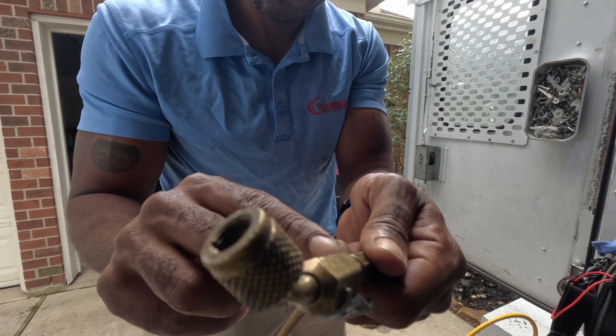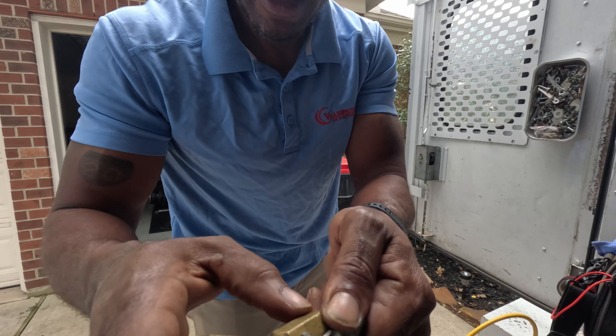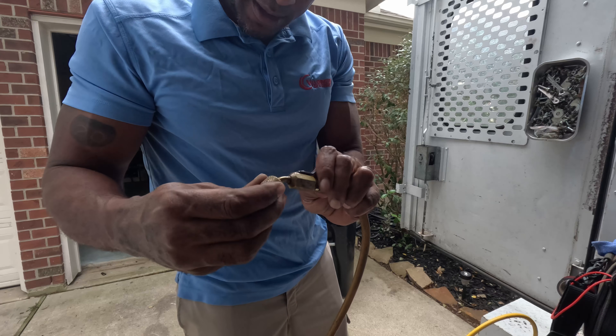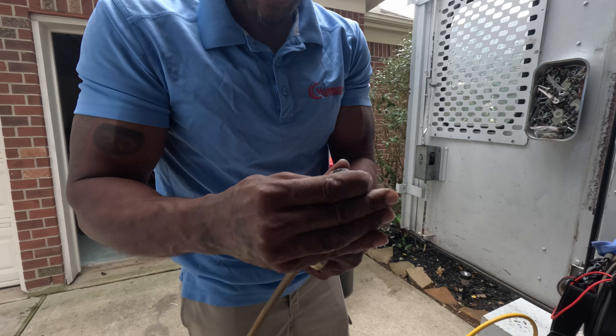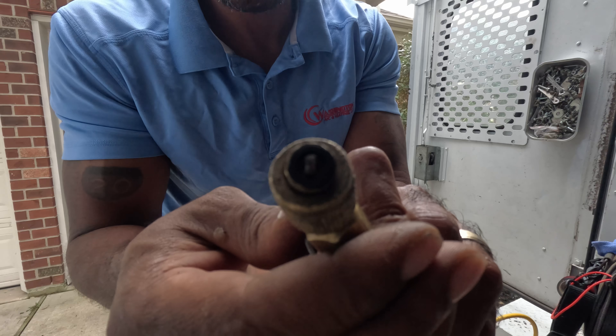I thought I could take this nut out, but it'll be messing with the integrity of it. I'm rated for 800 PSI, but I know where it's messed up — this right here, it's all bent up.